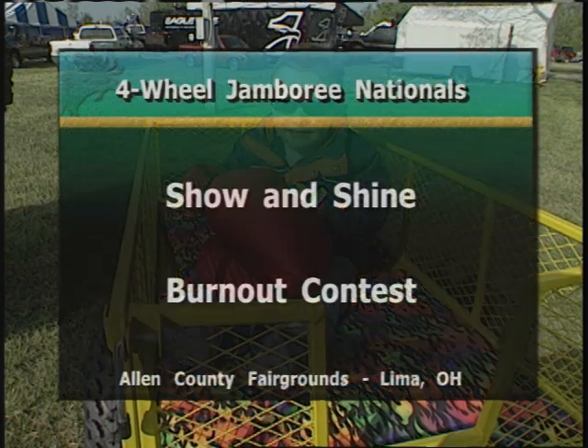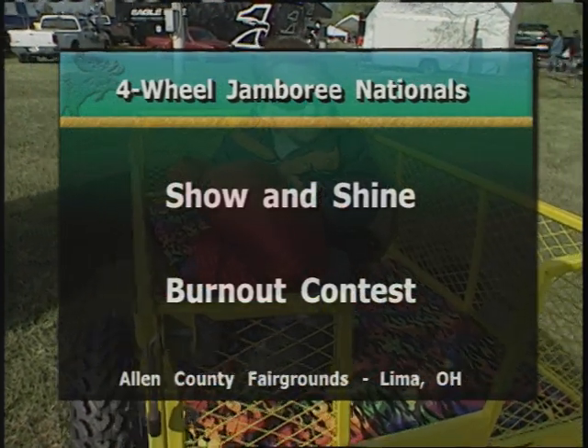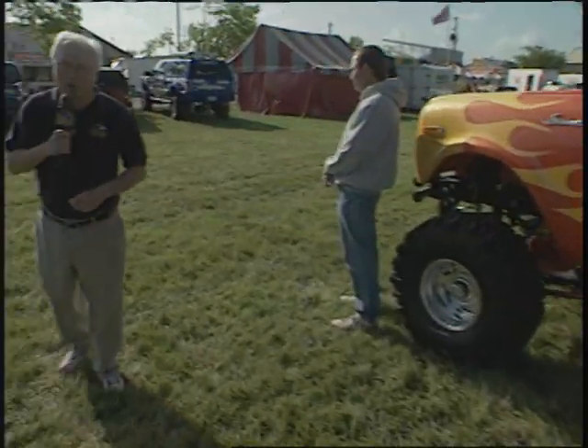It's indeed a sport for the entire family here at the 20th anniversary Four-Wheel Jamboree at the Allen County Fairgrounds in Lima, Ohio. Hello everyone, I'm Claude Wood, and welcome to this edition of World of Trucks. Today it's all about show, it's all about shine.